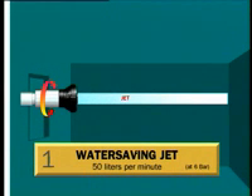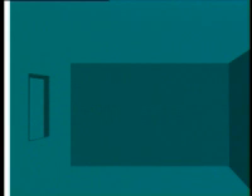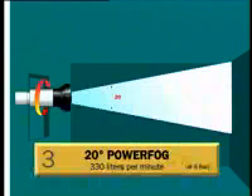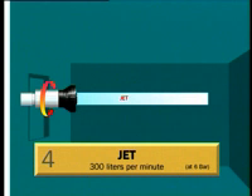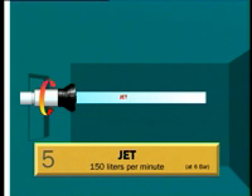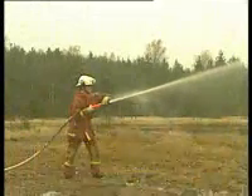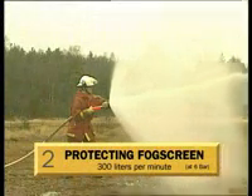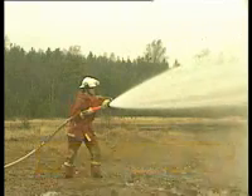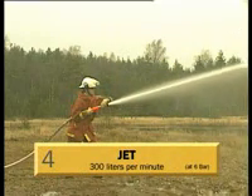By twisting the nozzle head you get in sequence: a water saving jet of 50 liters per minute, a protecting fog screen at 300 liters per minute, 20 degree power fog at 330 liters per minute, 300 liters per minute jet, and finally 150 liters per minute jet. The positions for 20 degree power fog and jet are separated by a firm point of resistance to avoid unintended use of jet.